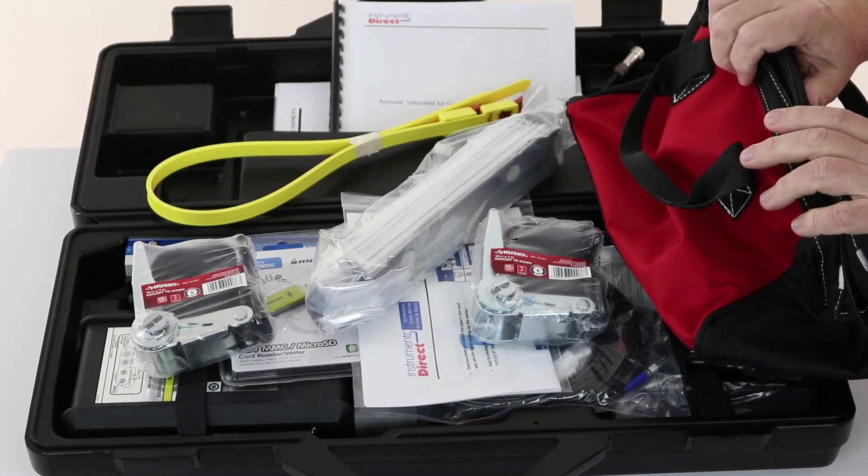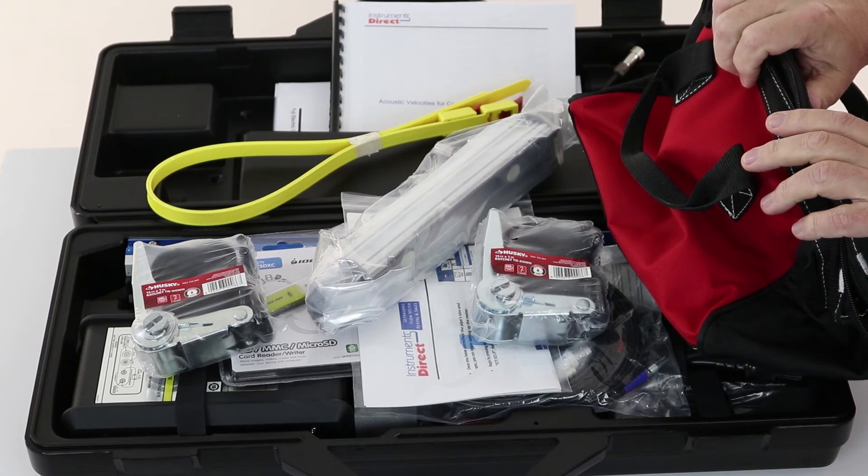All these goodies come with the Portaflow-C rental kits. You are ready to go with the rental portable ultrasonic transit time flow meter right out of the box. When you're done, download any data you may have stored on the data logger, pack it up, and use the enclosed UPS label. Once you drop that off at UPS, the rental clock stops.